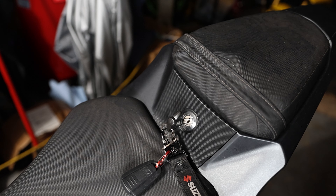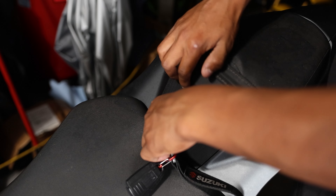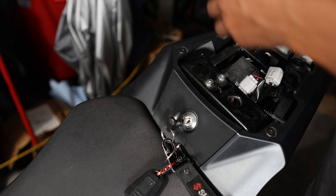Previously I did jimmy-rig a setup where I had a battery tender hanging out the side of the bike so that when I parked the bike I was able to charge my phone while it was parked. But this is gonna allow me to charge my phone while actually riding the bike.